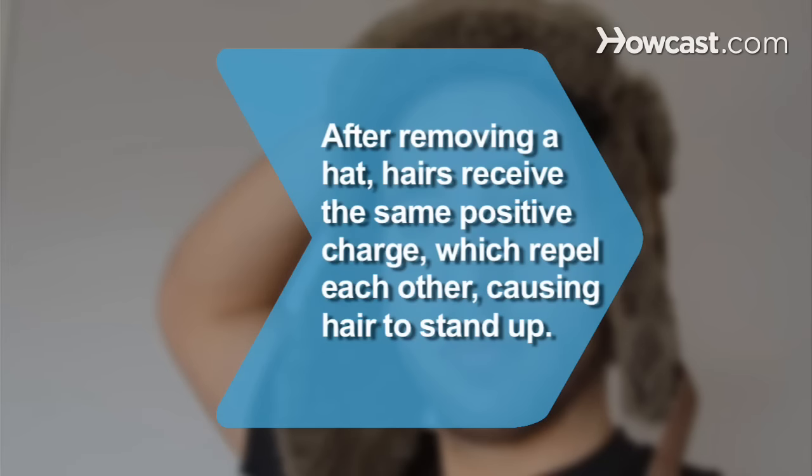Did you know? After removing a hat, hairs receive the same positive charge, which repels each other, causing hair to stand up.